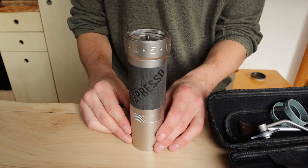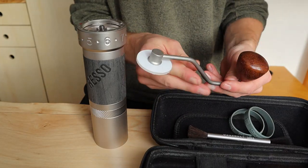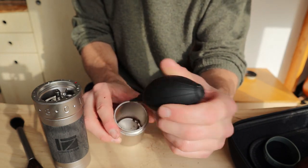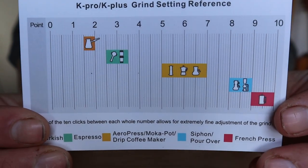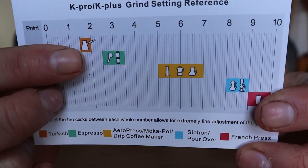The bag contains the grinder, the handle, a brush and an air puffer to clean the grinder. It also comes with a nice graph which gives you an impression of all the grind settings. I use it only for espresso, so I will be working within the 2–4 range.